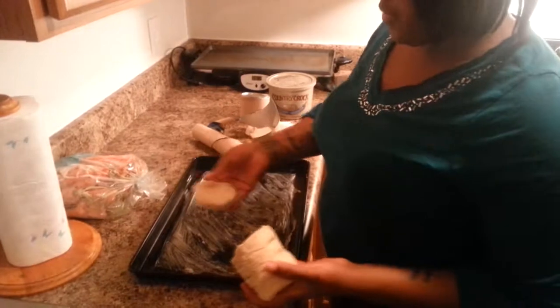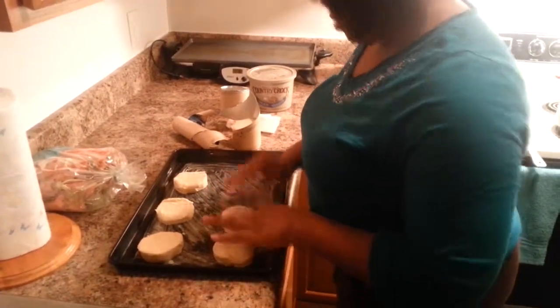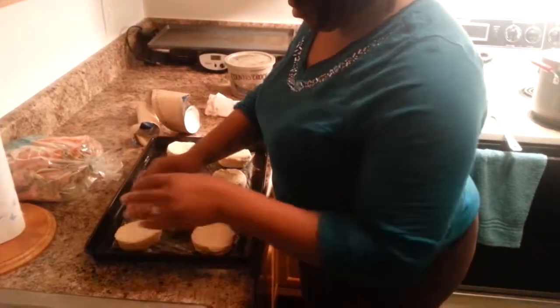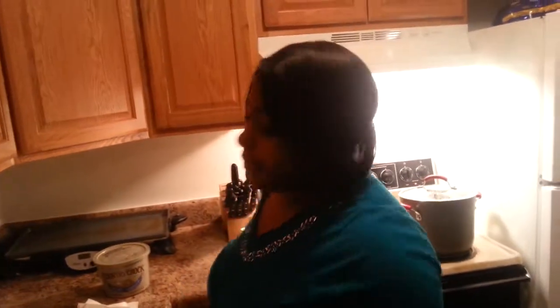They come pre-cut, so just place them one to two inches apart. Once your biscuits are ready, put them in the oven and bake them for about seventeen minutes.